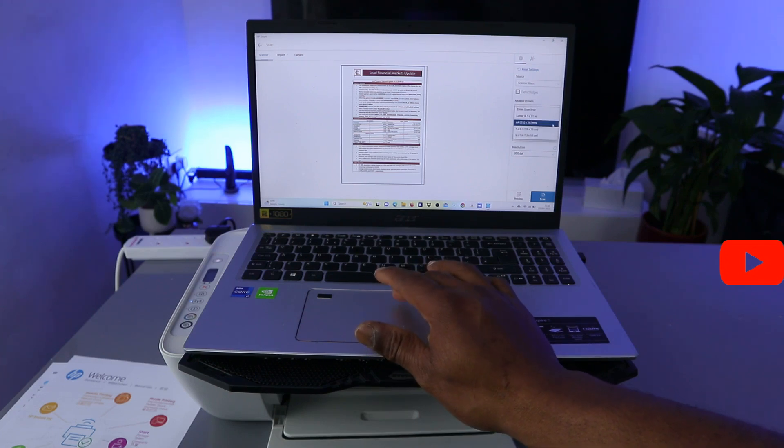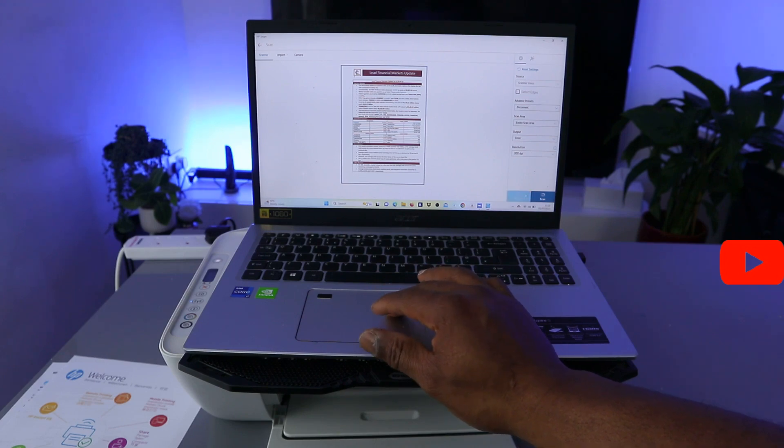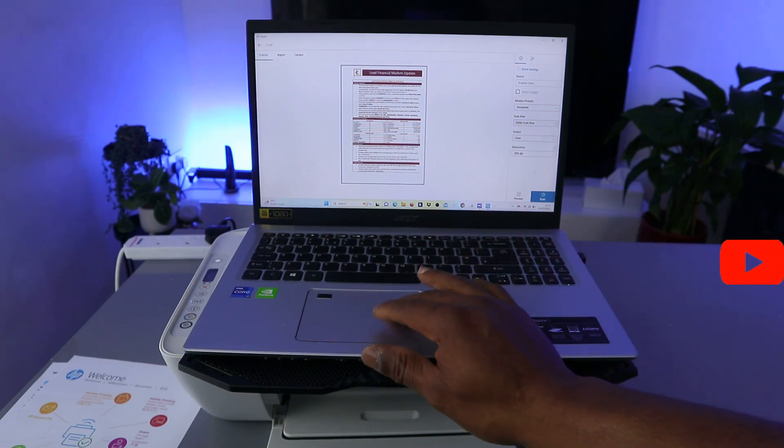This is the document we scanned. If you are happy with it, great. If you want to scan the entire area, select Scan Entire Area — it is a lot bigger than A4. Select Scan.